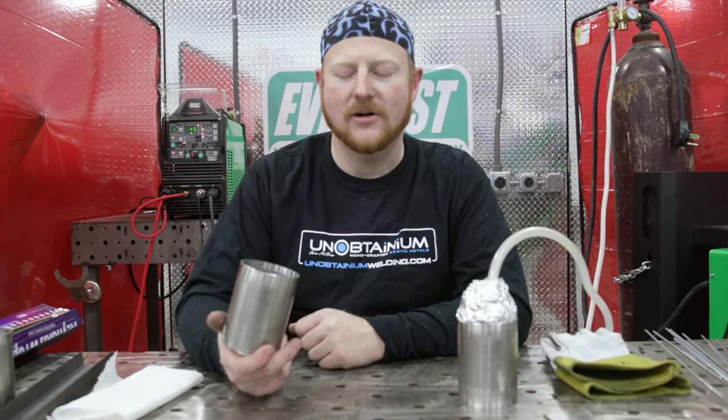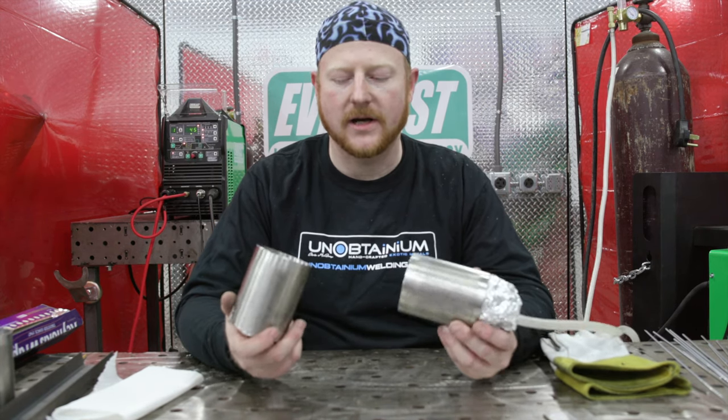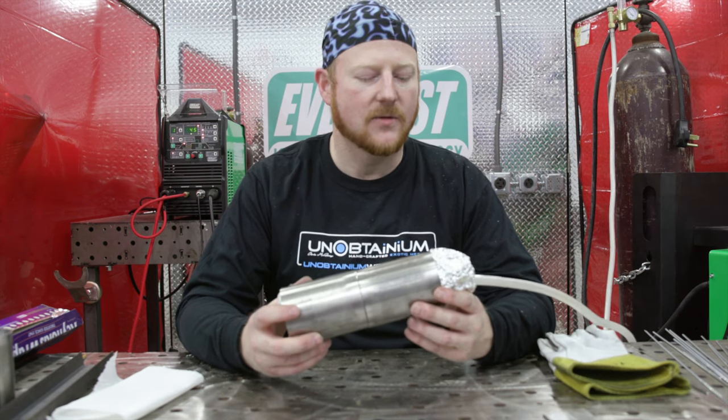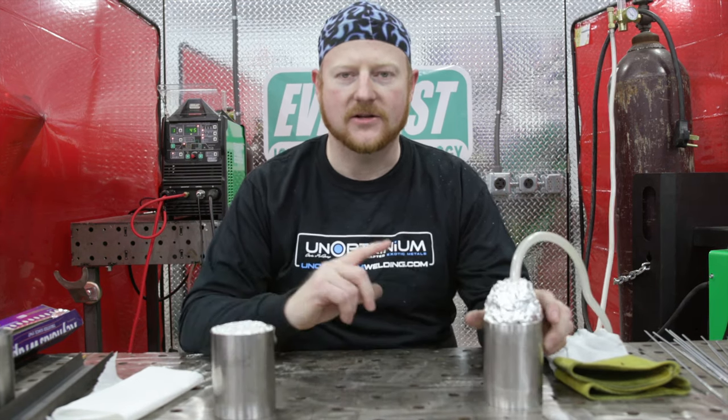Chris McQuay here on Unobtainium Welding. Did you just get your Everlast Welder and you already have a buddy ask you to help with his exhaust project? We're going to show you a quick and dirty way to do a good job on some stainless with just a simple purge setup with some tin foil and an extra bottle of gas.